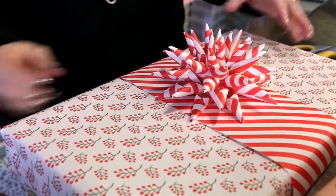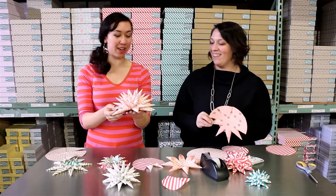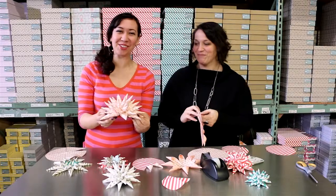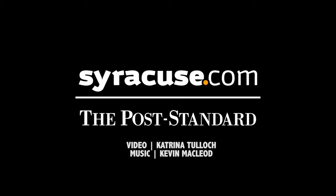Now since you invented these, do they have a special Jen DeRoberts name? I need to patent this before it hits Pinterest. The employees around Smok call them sea urchins. The sea urchins! So this is how you do the sea urchin bow. Thank you, Jen, and happy holidays guys. The sea urchin — that's so cute!